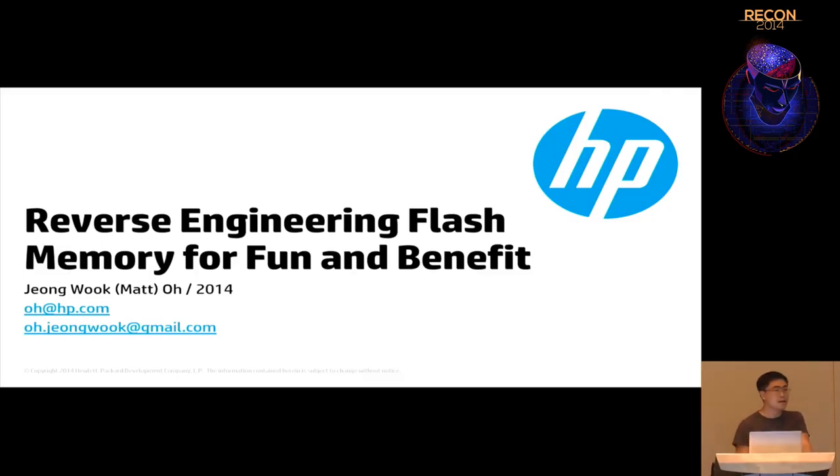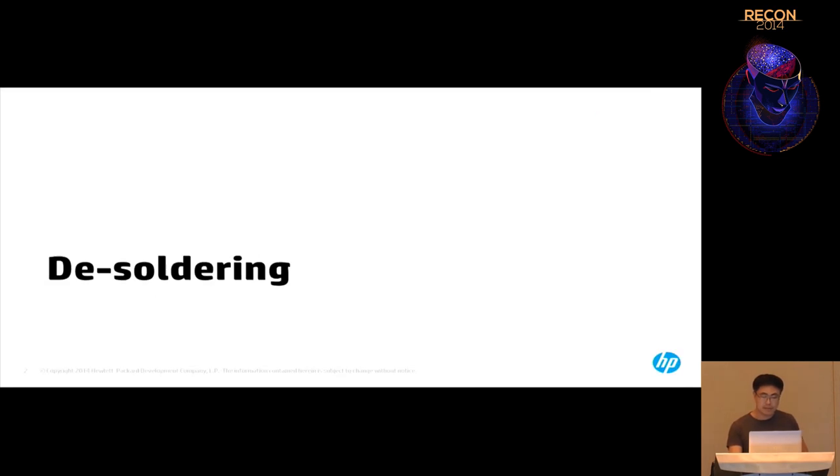Today, I'm going to talk about a method on reverse engineering flash memories. Flash memories are used everywhere in our daily life. Embedded devices have at least one flash memory. These days, NAND flashes are used more than NOR flash, so we are going to talk about NAND flash today.